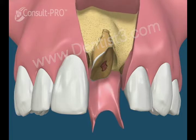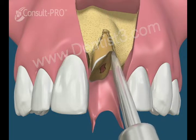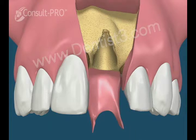The gum is reflected and the tooth is carefully removed without damaging more bone. The void created by the tooth root is now ready to be prepared.